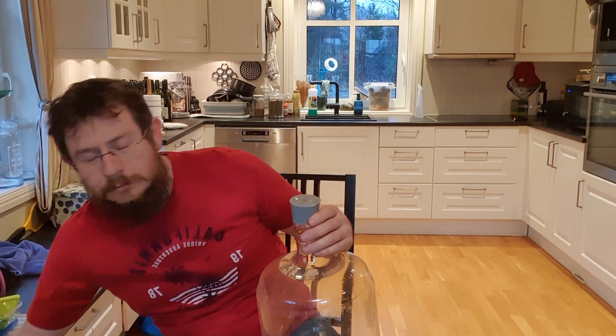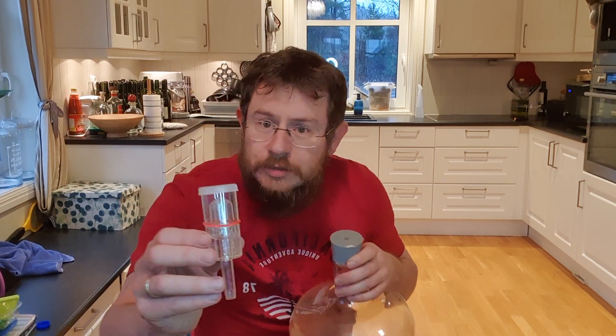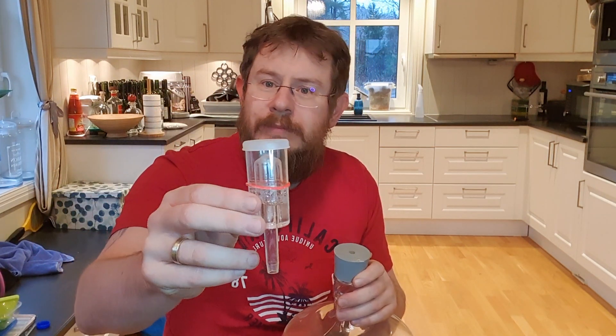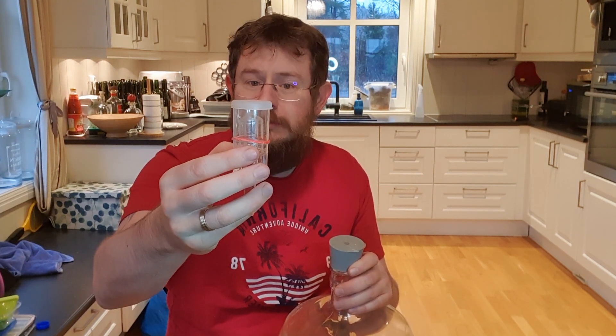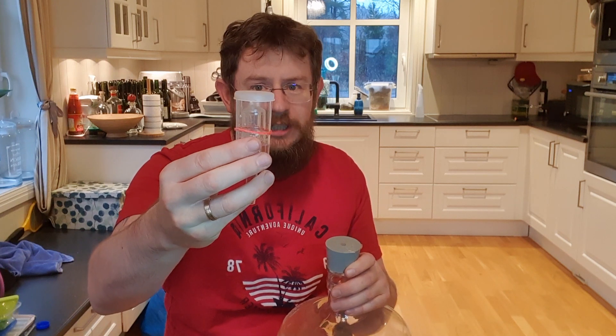The airlock looks something like this — I'll show you better. Here you go. Its main purpose is to make sure that CO2 goes out but no oxygen comes in.